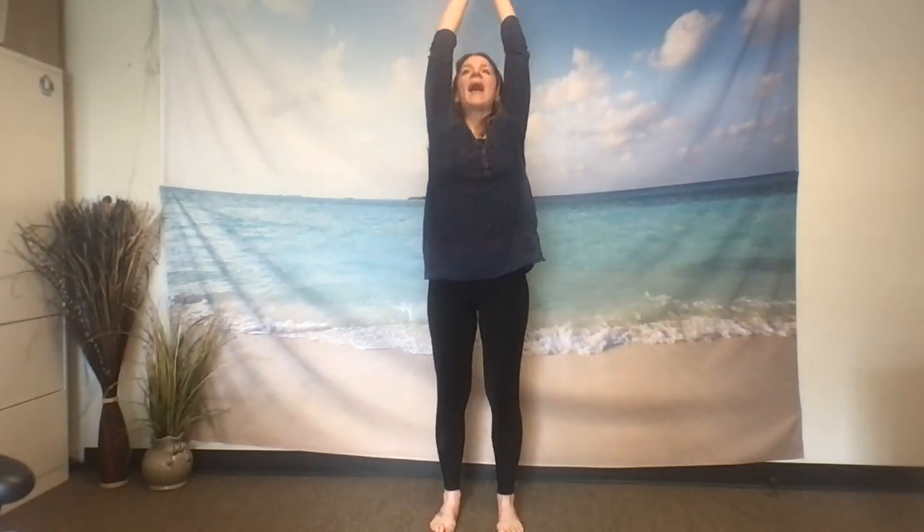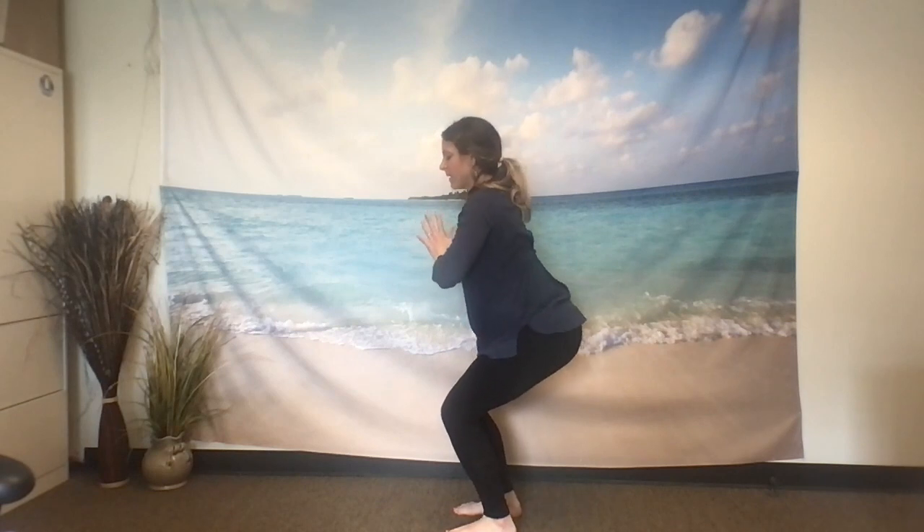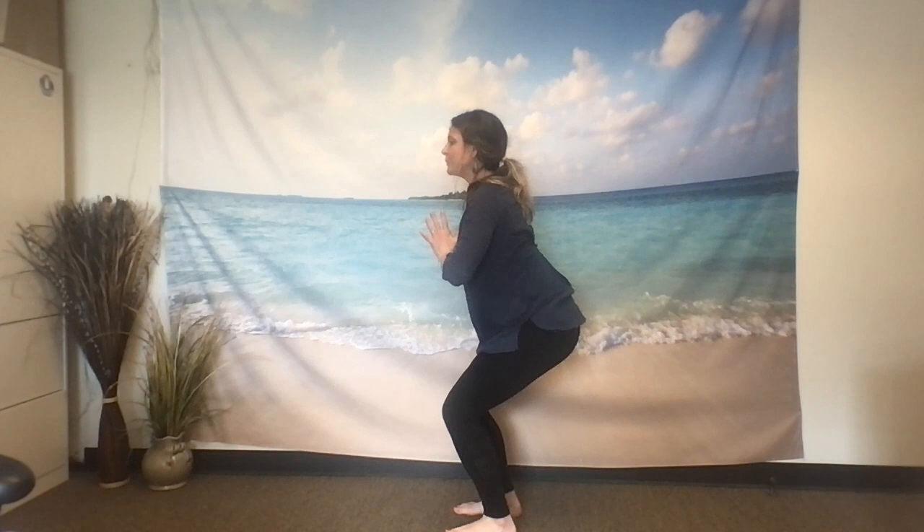Inhale, sweeping the arms up back towards the sky. Exhale, bending through the knees, coming into chair pose. Bending the knees slightly deep, hands at heart center, letting your groins go deep, scooping your tailbone.